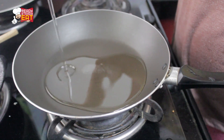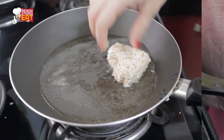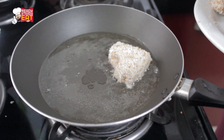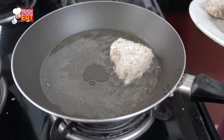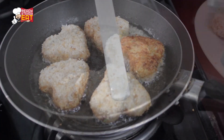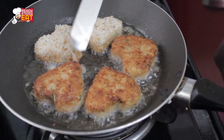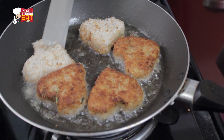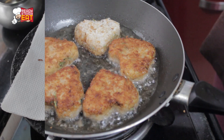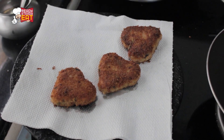Heat some oil in a non-stick pan for shallow frying and place the heart-shaped soya patties onto it. Fry on low to medium-high heat for around 3-4 minutes on either side, or until cooked and crisp. Keep flipping as desired to cook evenly. Once done, remove them onto a kitchen towel and serve hot with some ketchup on the side.